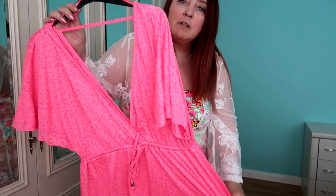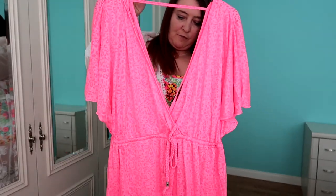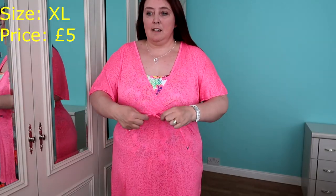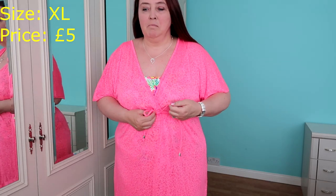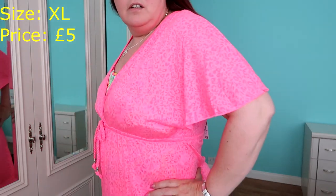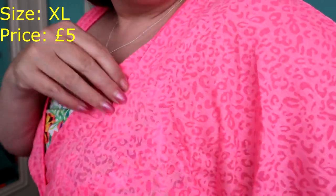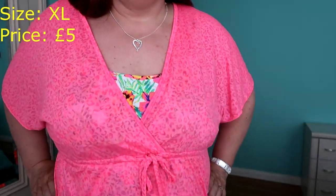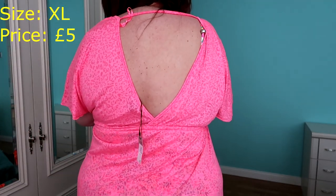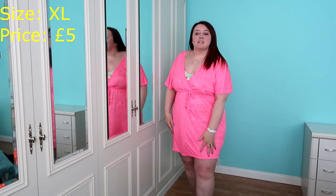Next, I've got this — it's very similar to the orange one. You can see the colour is bright pink. This was £5 and I got it in an XL. This is really nice again. It's got the drawstring here. For a fiver, man, you cannot go wrong. It's really nice — it's got a sort of pattern to it. It goes nice with this bather as well. Same length as the orange one.